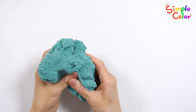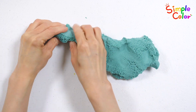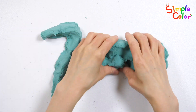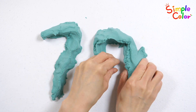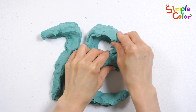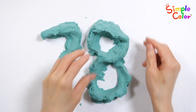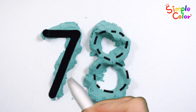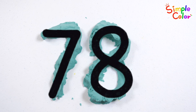What numbers are made with green Mad Matter? Seventy-eight. Wow! Seventy-eight. Good job!